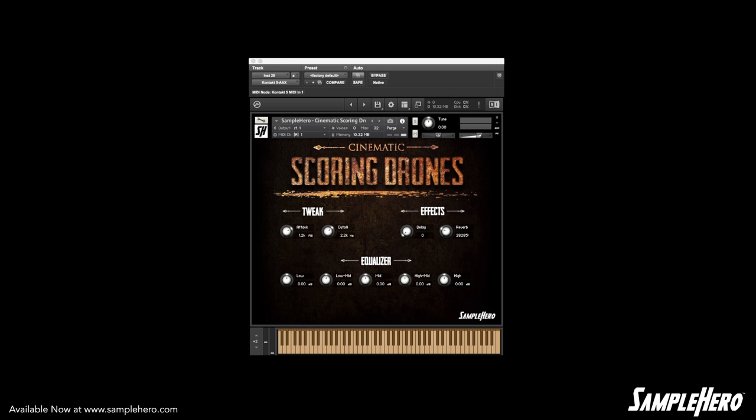Under Tweak, you get an attack knob and a cutoff filter. Under Effects, you get a dotted eighth note delay and reverb. And down at the bottom, you get a five band EQ. You can tweak this to your heart's desire.